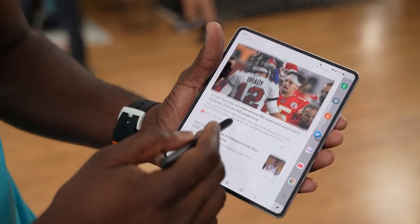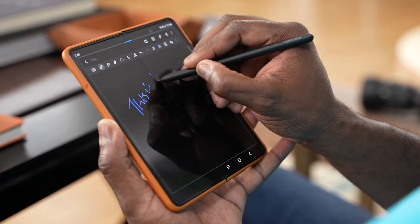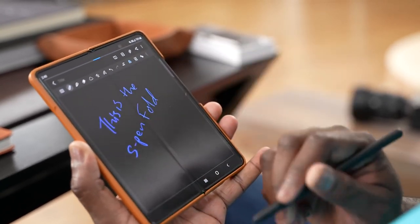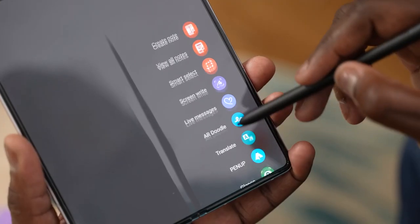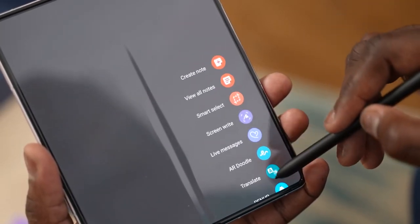Now let's talk about S Pen features — something Note users love. On this device you've got a lot of large real estate. First, you can write anywhere on the device, as well as pick out the S Note pad and write on there. There's also a quick access menu where you can do more things and add additional functionalities.